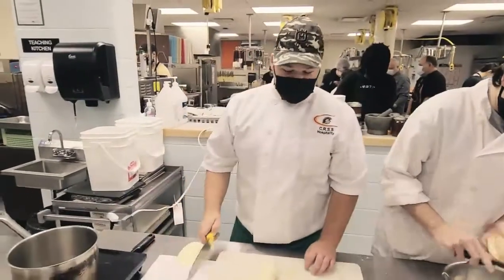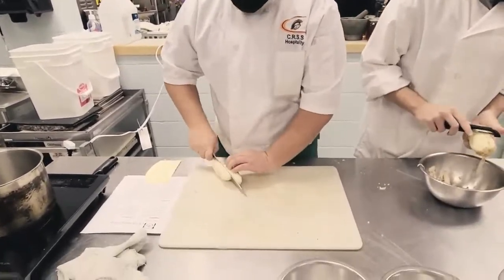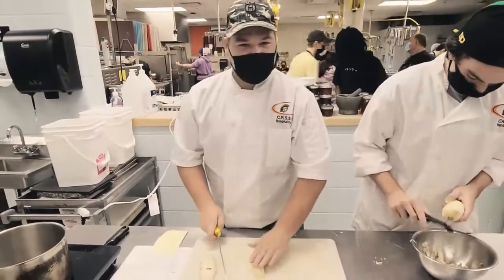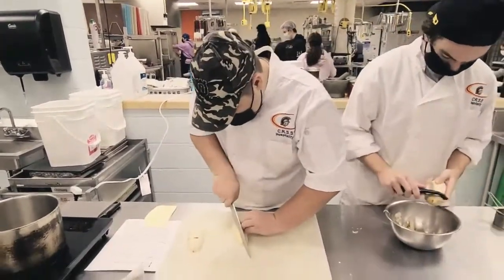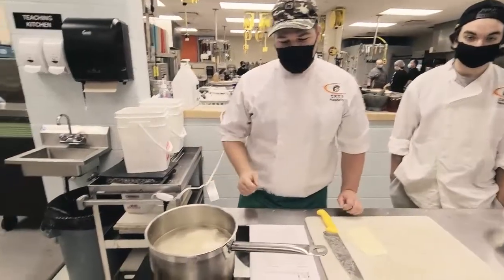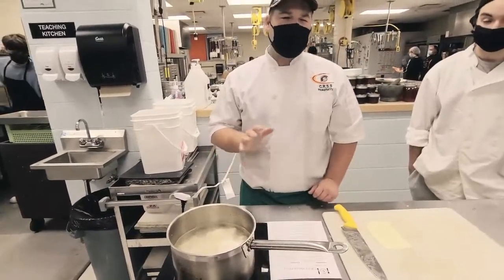Once we've peeled those potatoes, we're now going to cut them into two-inch pieces. It's nice to cut it right in half to make sure that we have a flat surface when cutting. Now that we've cut our potatoes into two-inch pieces and placed them into our pot, we're going to bring to a boil and cook until soft, which should be roughly 40 minutes.